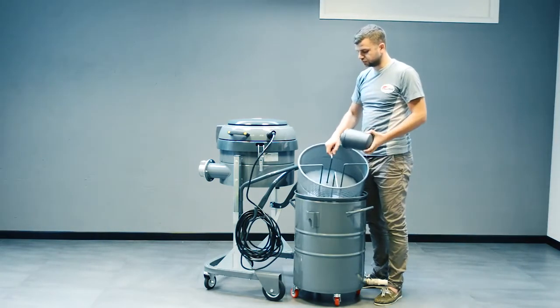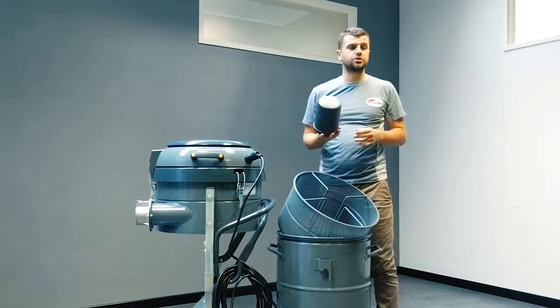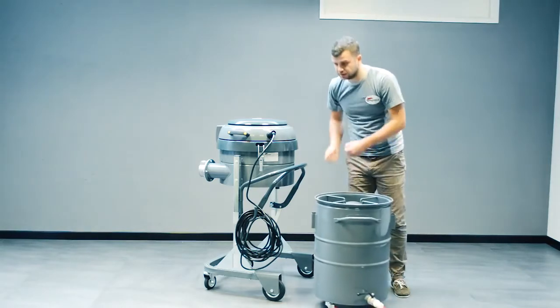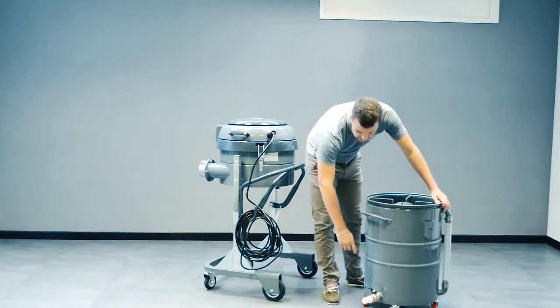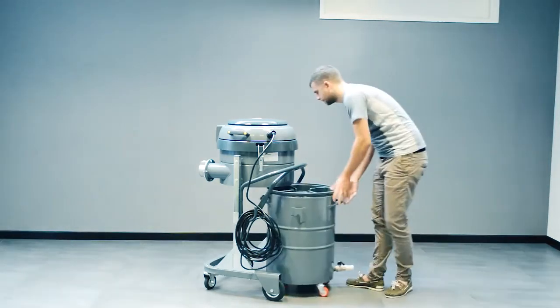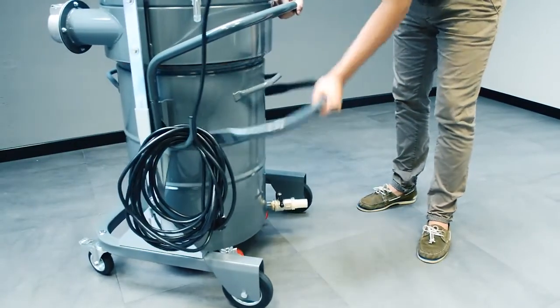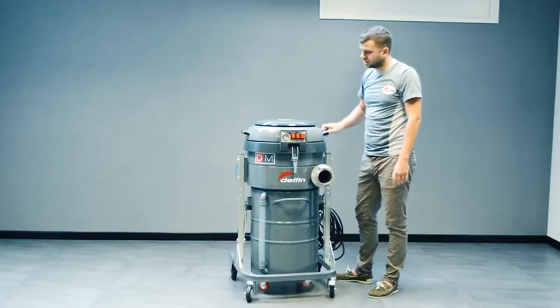Inside we've got the floating device, which is used to stop the vacuum when the tank is full of liquids. To empty the tank you can either tilt it, attach a hose, or just open up this valve here. It's quite easy and works very fast so you can go back to vacuuming again.